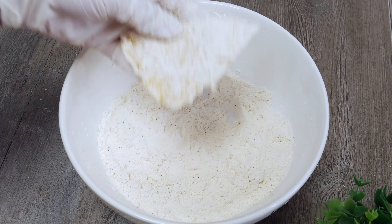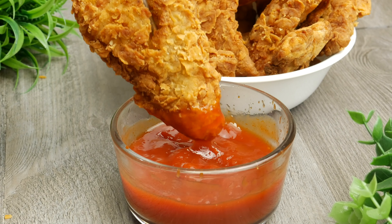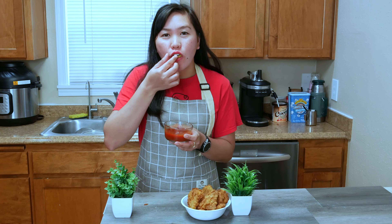Add the salt and chicken broth powder and mix it together. In a hot pan with oil, fry the egg until it's golden brown on both sides. When it's cooked, remove it from the heat and place it on a cutting board.